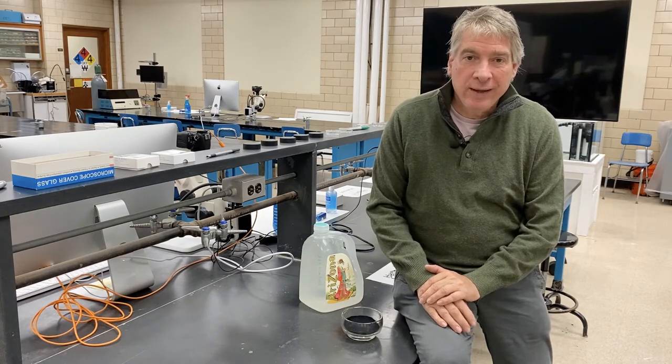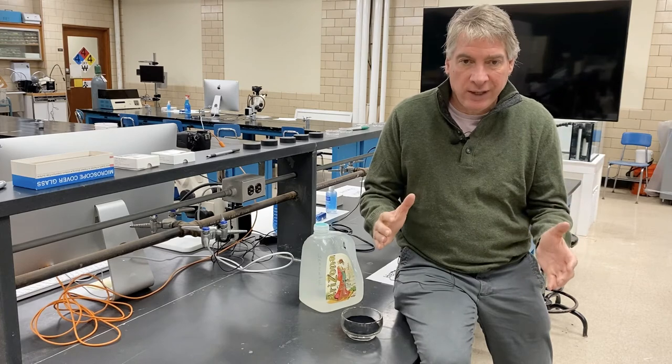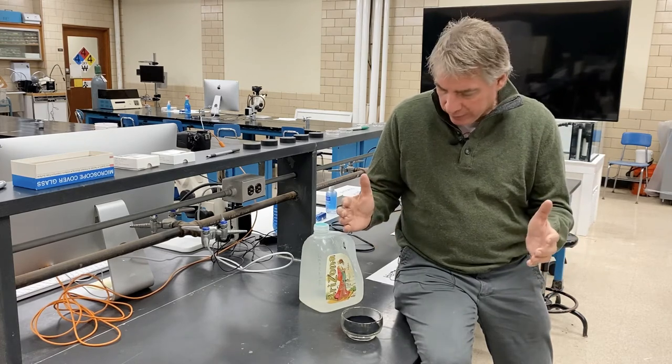Hi everyone, welcome back to Biological Imaging. After we finish the flower assignment, we're going to move on to marine invertebrates.